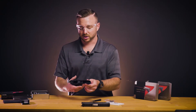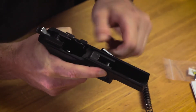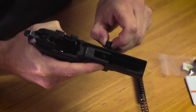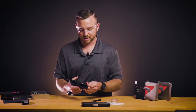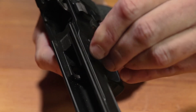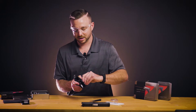Starting with the frame, we can remove the factory takedown lever by turning it counter-clockwise, while at the same time putting a little bit of force on it to try and pull it out. Now you'll install the Lasermax takedown lever doing basically the opposite — set that into the slot and while turning clockwise, put a little bit of force until that pops into place.